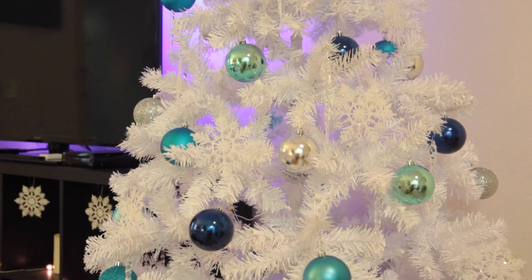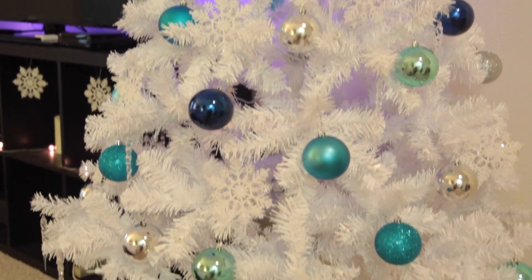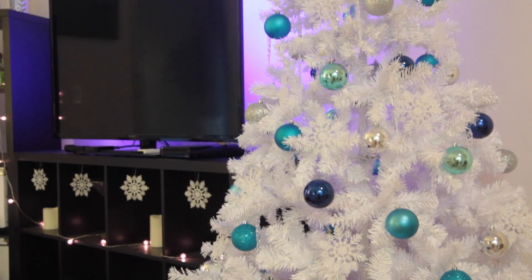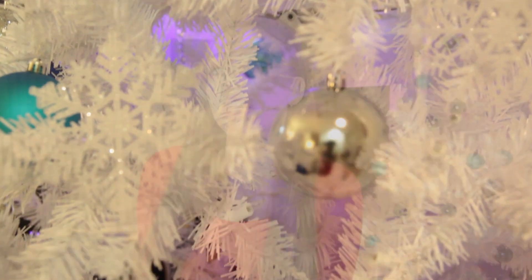If you guys decorate a tree, definitely send me pictures on Twitter or Instagram and tag me — I'd love to see your trees. But yeah, that's it for my tree decorations and this video. I hope you guys liked it and I hope this gives you a little bit of help. Make sure to follow me on all my social media links listed below, subscribe to this channel if you haven't already, and I will talk to you guys next time. Bye!